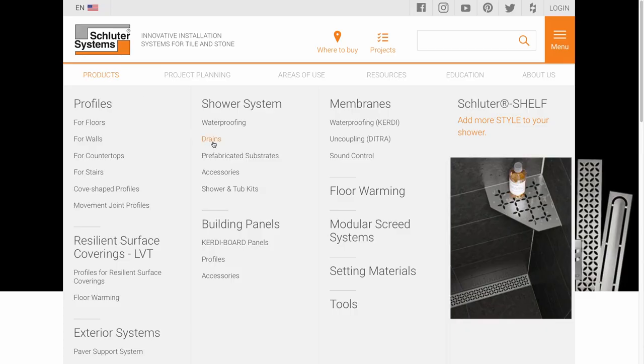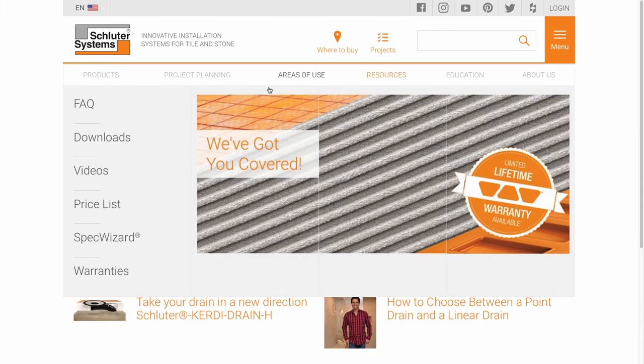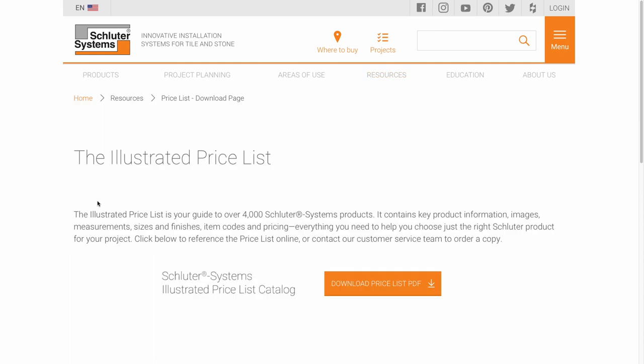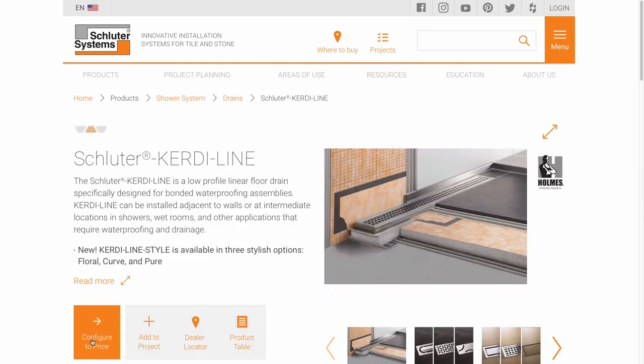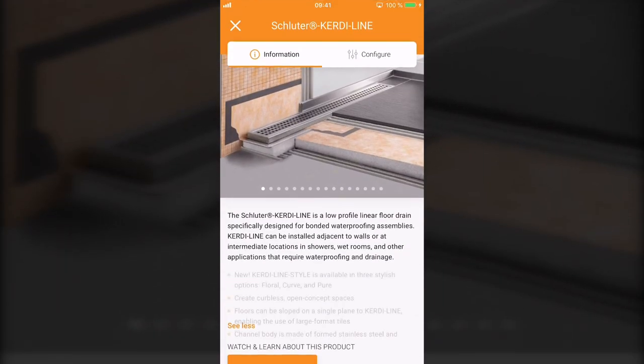Let's take a look at how to select the KERDI-LINE linear drain. You can find a copy of the Schluter Systems illustrated price list at Schluter.com, or visit the website configurator to see the options. You can also check out the Schluter app as well.